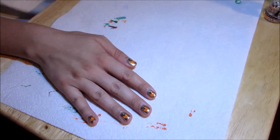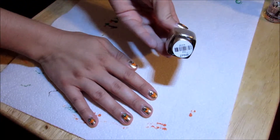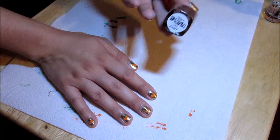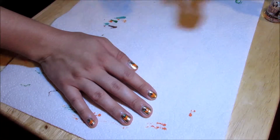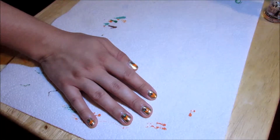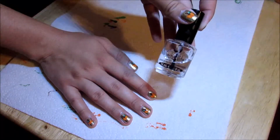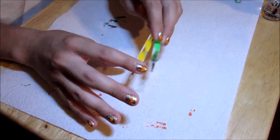I used Nail Tattoo Intensive Therapy, Zoya Ziv, Sally Hansen Extreme Wear in Sunkissed, Zoya Dia, Clean Color Green Grass, Essie First Timer, Sally Hansen Insta Dry Mango Team, Seshveat Top Coat, and a couple different dotting tools.